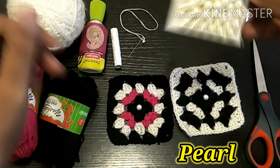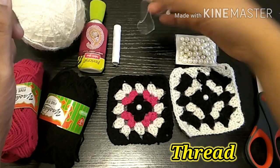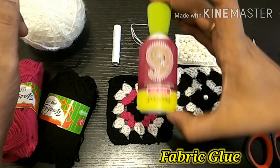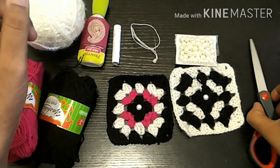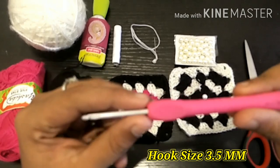We will also use a normal thread, a needle, and if you have fabric glue, we will use a pair of scissors. Now, we will use a hook size 3.5mm.